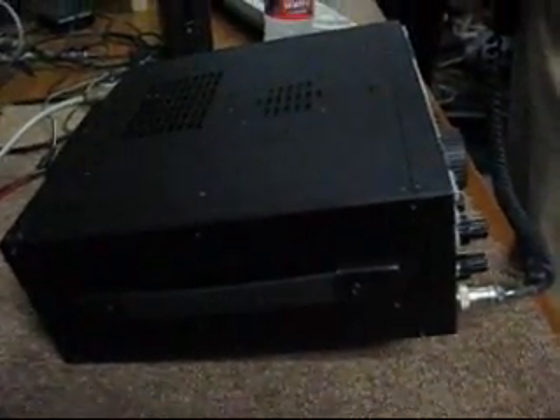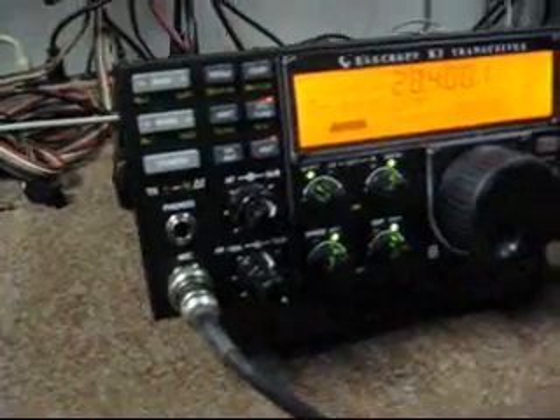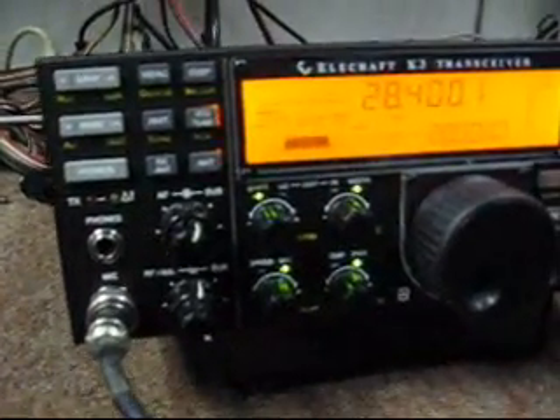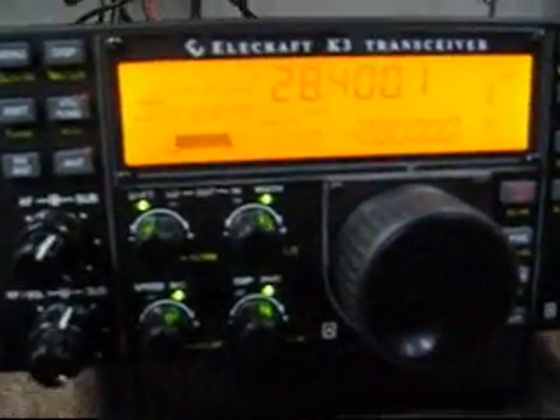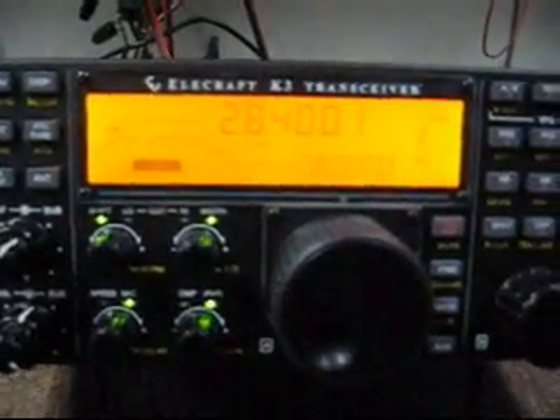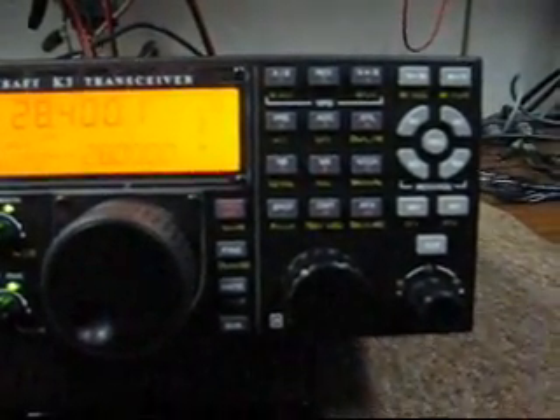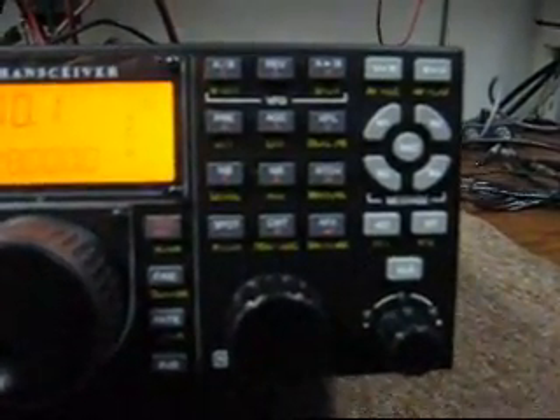I'm just trying out something new. I've got my radio feeding a 40-through-10 meter vertical, and then that is hooked into my 40/80 dipole. I used my tuner on it and was very surprised that it worked.